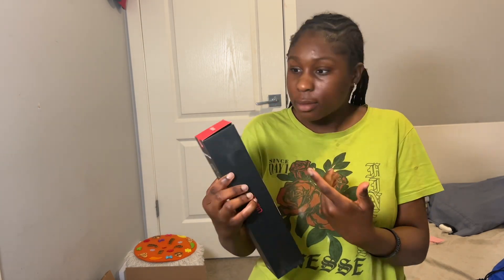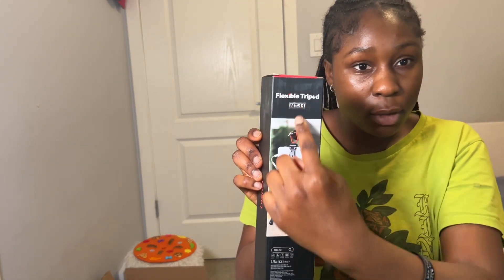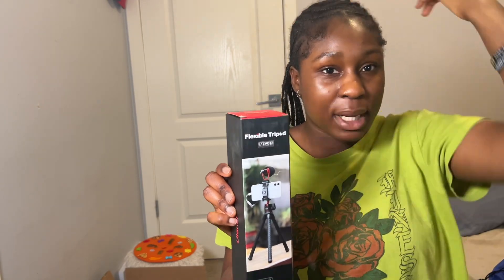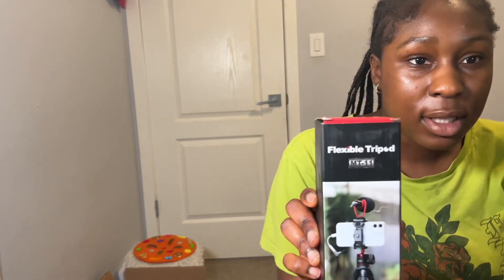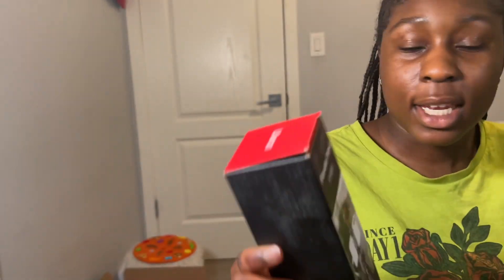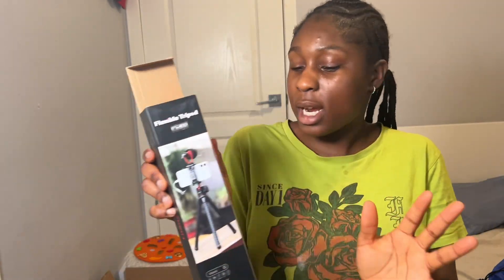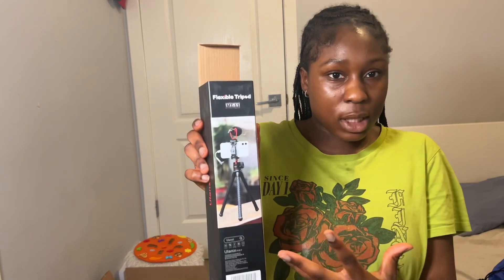It's opened — look, they're supposed to have those little tabs there but it was already open when I got it. You can tell because there are little bits of tape where they took it out. But it's okay, I'm really excited for it and I really hope it's the way it's supposed to be.